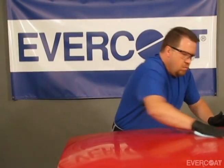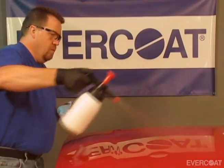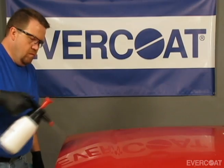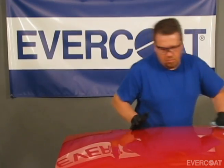Let's start with soap and water to remove environmental contaminants. Next we will use a solvent cleaner to remove grease, wax and silicone. Failure to clean may result in poor adhesion and feather edge lifting.